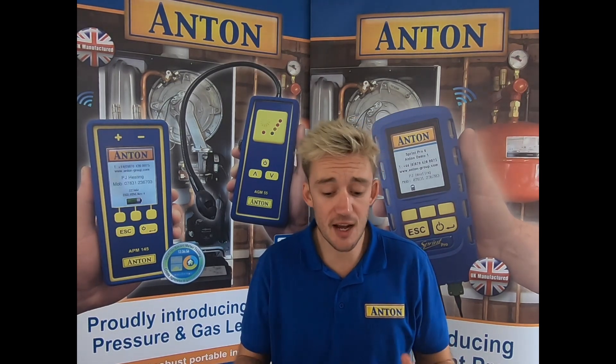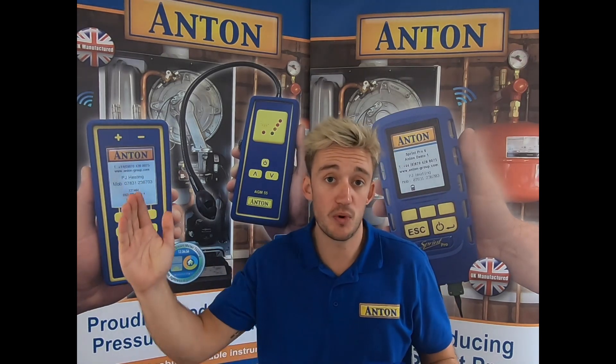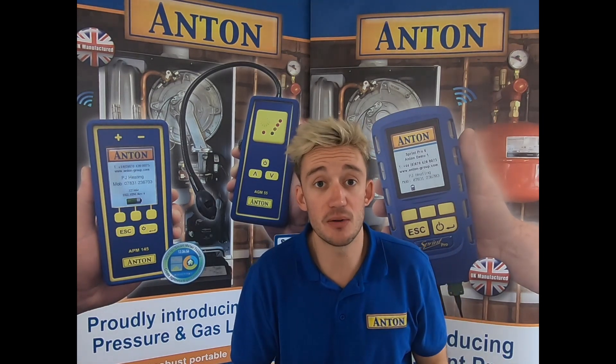The pressure range itself starts at minus 40 millibar right the way up to plus 130. That completes the ins and outs of the 145. What I want to do now is flip over the camera and run a little test for you.